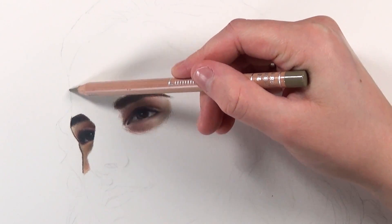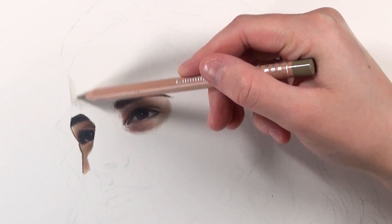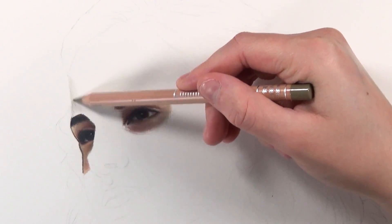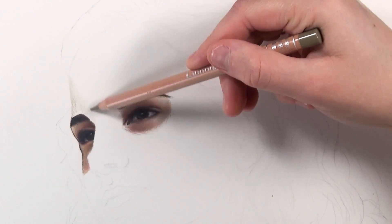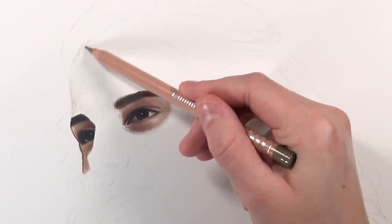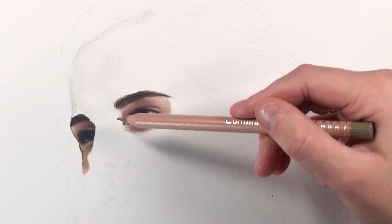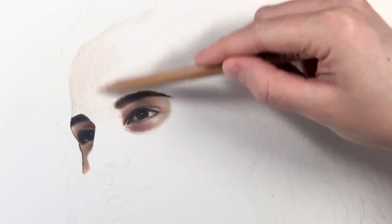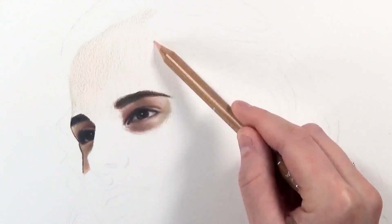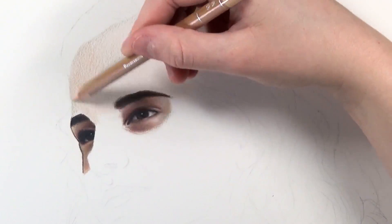The first color pencil I'm using is raw umber 50%. The percentages indicate lightness — 10% is lightest, then 50%, then straight raw umber. I'm using the side of the pencil with very light pressure to block in where the shadows are. I'm referring closely to a reference photo to identify shadow and highlight areas, and also whether it's a warm or cool skin tone.